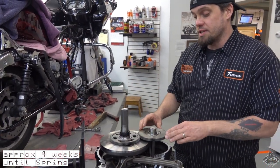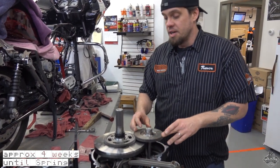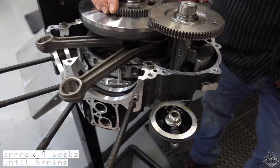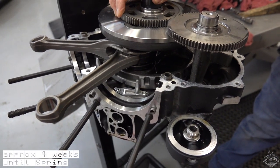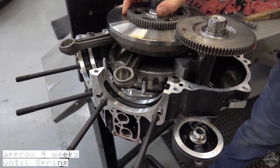Harley Davidson actually used these in the twin cam B motors, which was found in the soft tails. What this does is it actually eliminates a lot of the vibration coming out of the motor. The weight of the counter balancer counteracts with the weight from the crank as it's spinning, so it smooths everything out.